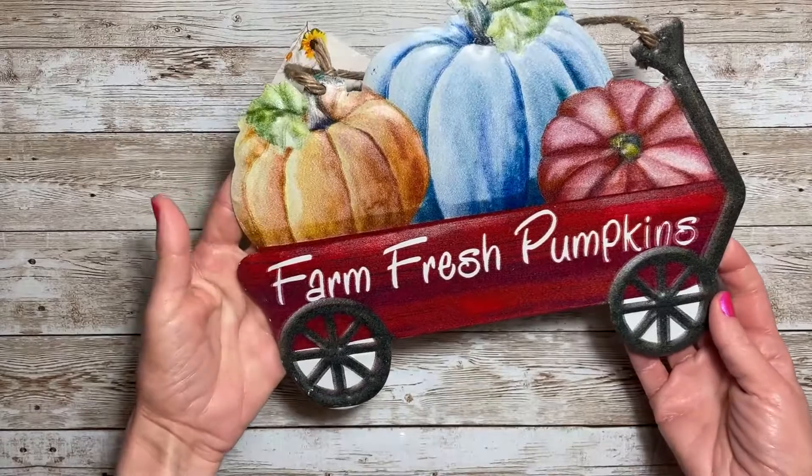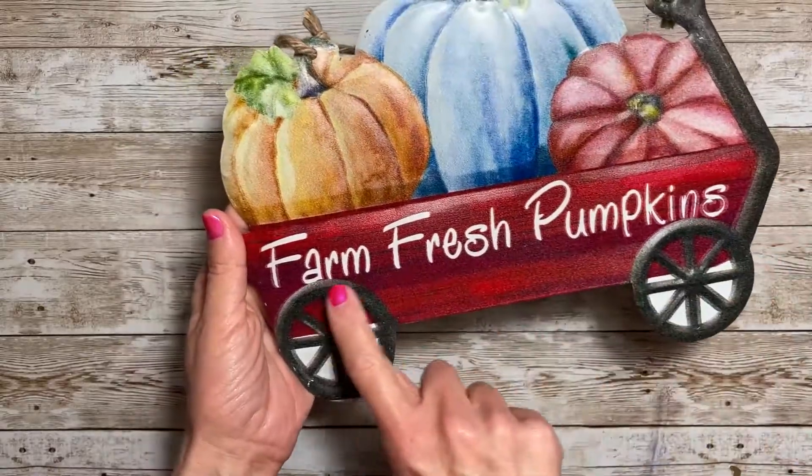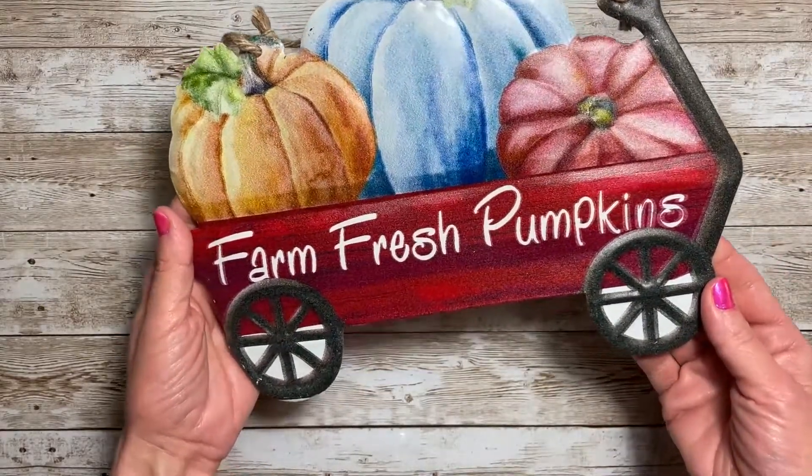I'm going to start with this decor piece. This is a metal sign and it is a little wagon with pumpkins in it, and it says 'Farm Fresh Pumpkins.' This is so adorable.